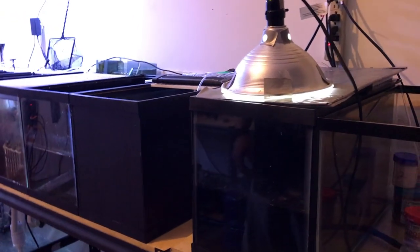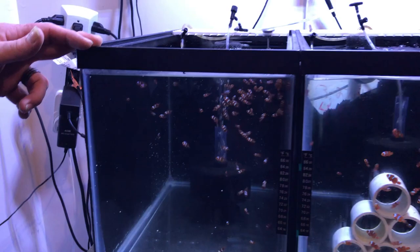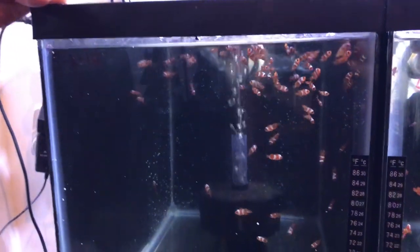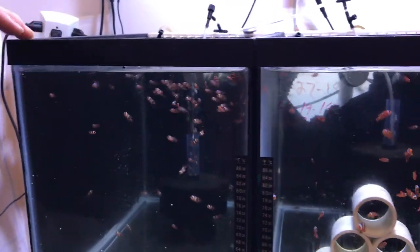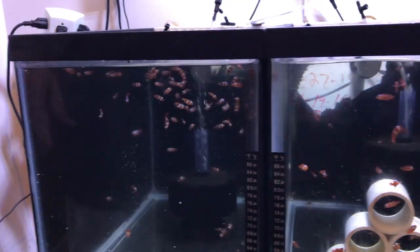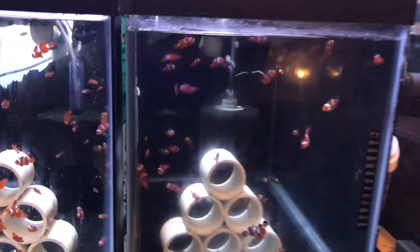That's about it for hatch night. These fish are about a month old here. When they're around two to three weeks old and once they've got their tail stripe — that's when I know to move them. Once I see the tail stripe I move them over, clean out the tank, and we'll be hatching more eggs real soon.